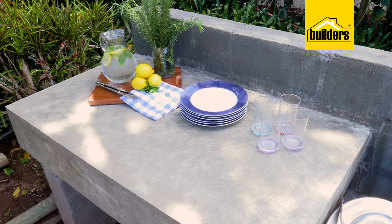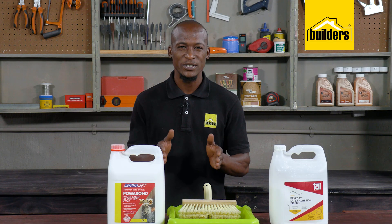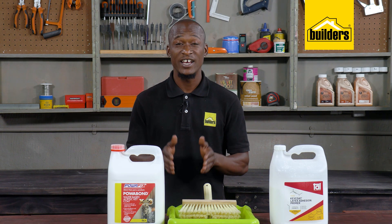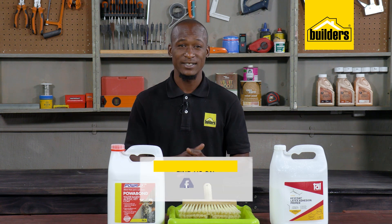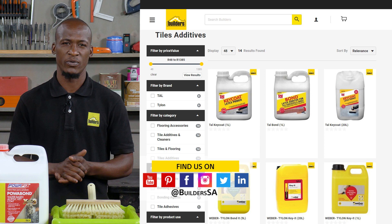There are links in the description below for all those videos. Key Coat is an important ingredient in your cement work and is often overlooked, but adding this additive to your work is one step along the road of better preparation.